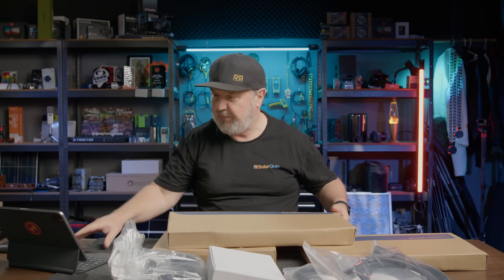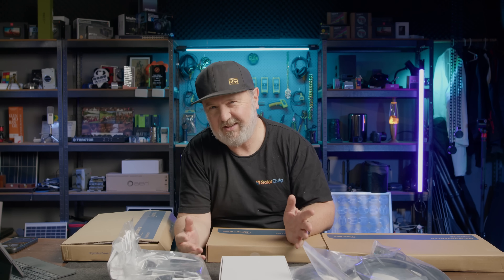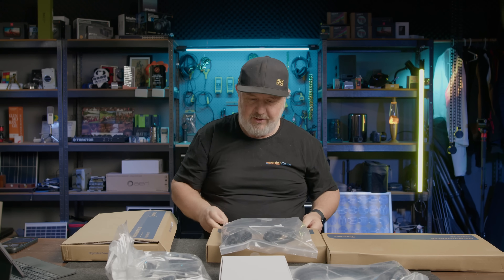Well, a lot of boxes here and let's see what's going on. It's kind of like Christmas — you open the little things first. It is nearly Christmas actually as of the recording date, so let's have a look what we've got in here.